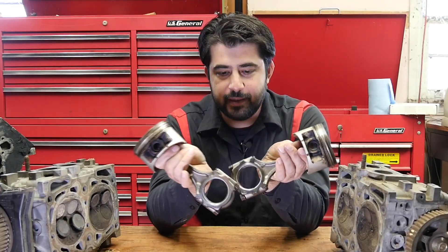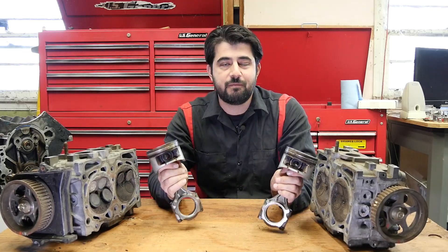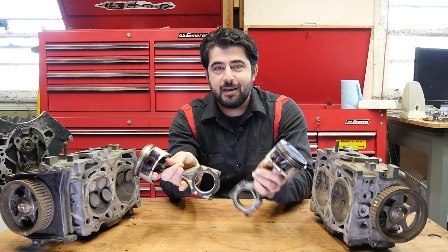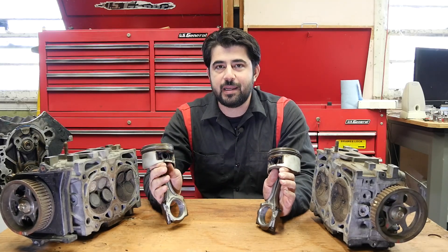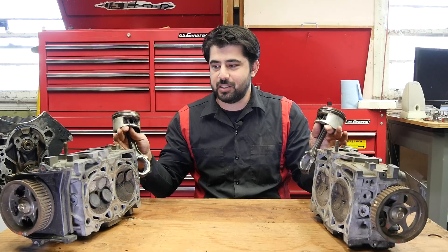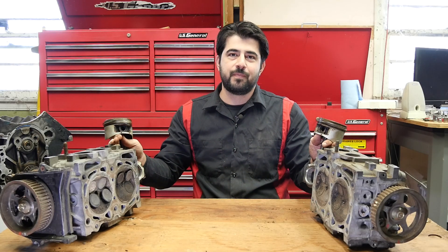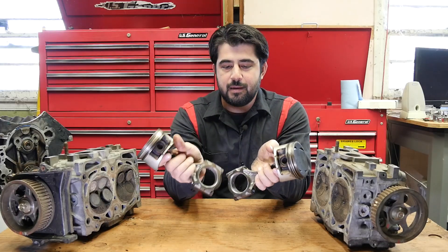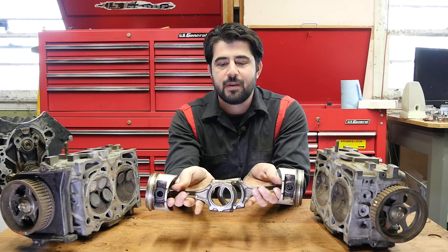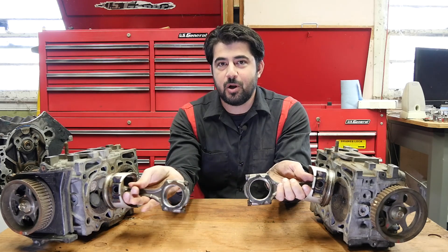Now a boxer engine — the pistons go back and forth horizontally. You can think of a boxer engine as a V-shaped engine, but instead of 90 degrees between the two banks, you have 180 degrees between the two banks. A boxer engine is a type of flat engine, but not all flat engines are considered boxer engines. What makes a boxer engine specifically a boxer engine is that the cylinders go outward and inward — away and then back again towards the crankshaft, which is in the center of the engine — at the same time.